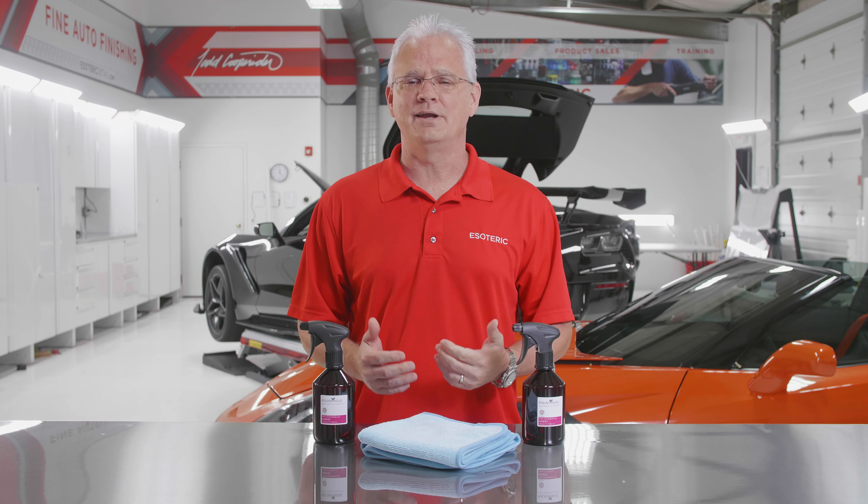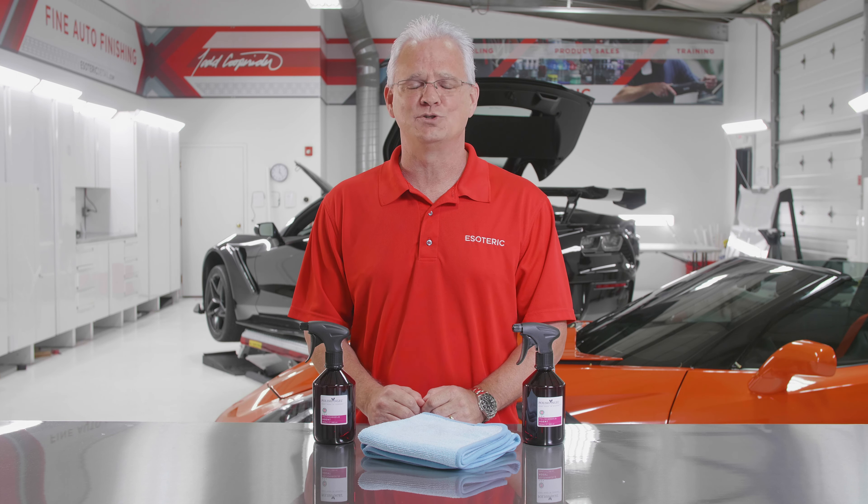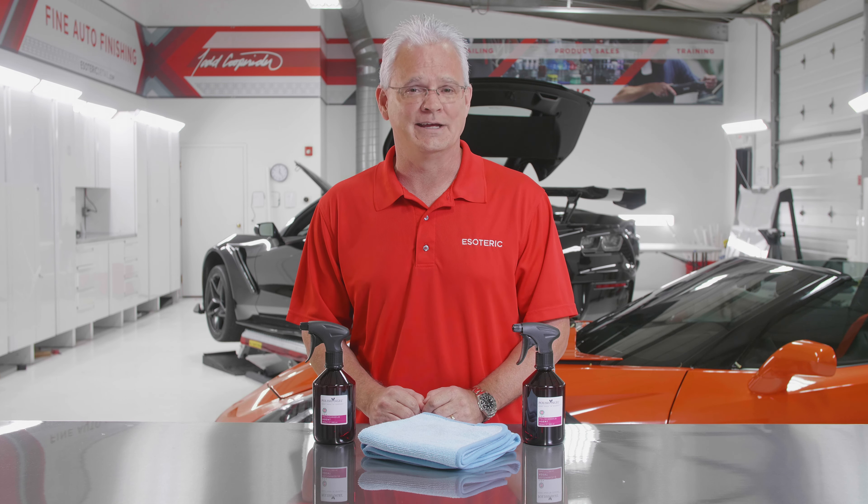Hi, I'm Todd Cooperrider. Here at Esoteric, we are helping auto enthusiasts live their passion with exceptional auto preservation products and services.